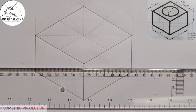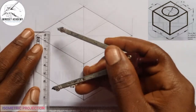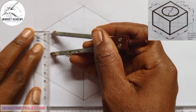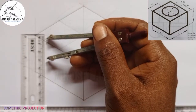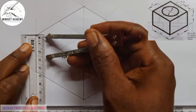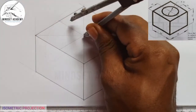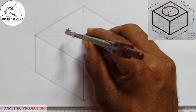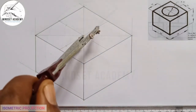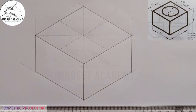Now I want to draw that circle. The diameter of the circle is given as 50. So I'm going to measure 50 on my metal rule — from 0 to 25, which is half of 50. I'll place that at the center point here, then mark upward, downward, left, and right to get four points at 25 units from the center. So I have gotten those four points that I need, using 25 as the radius, because the diameter is given as 50.